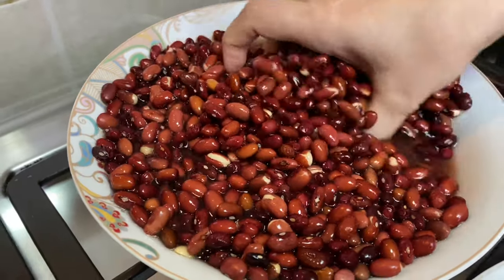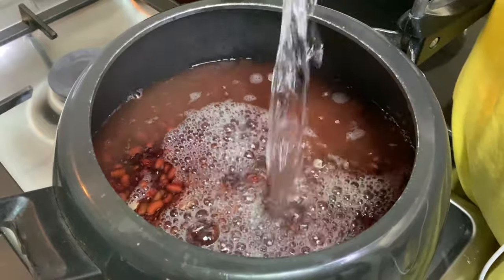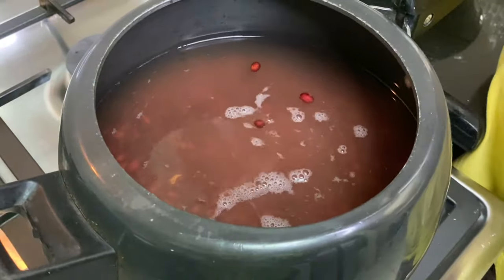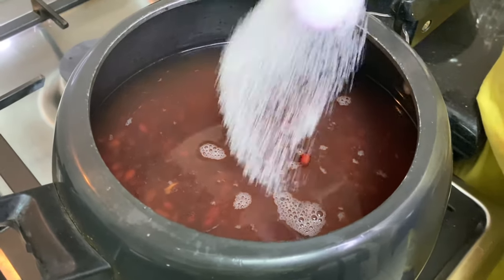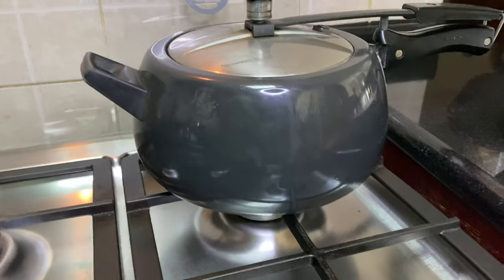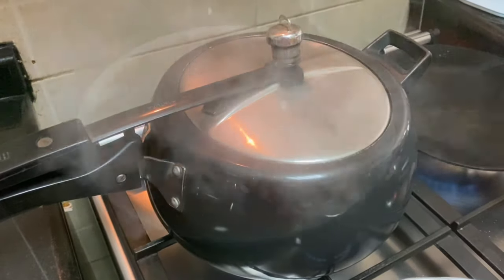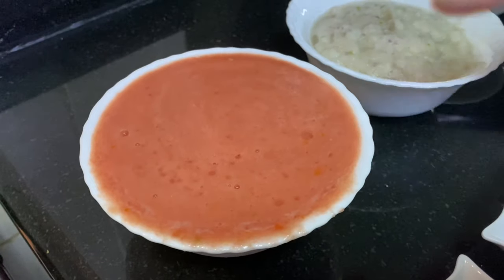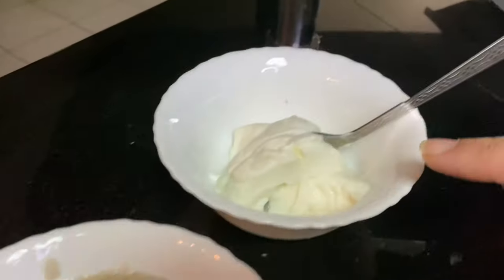Let's boil it now. We will add 2 cups of water, then 1 more cup of water, and boil it for 4-5 whistles. Here we will add 2 cups of water in total and let it cook properly.